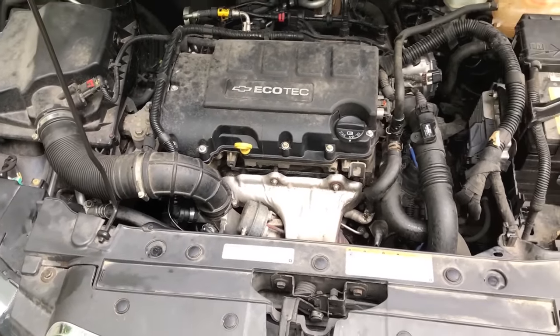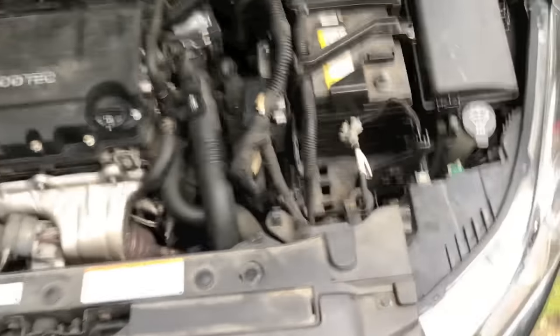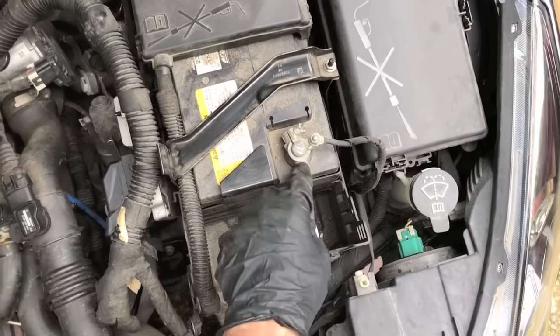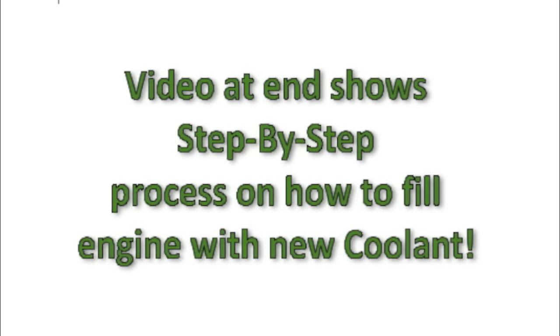Now it's a good time to make sure you have no tools remaining or left behind in the engine — that's the last thing you want when starting this engine. From here, go ahead and reconnect the negative terminal to the battery and secure the 10 millimeter bolt.